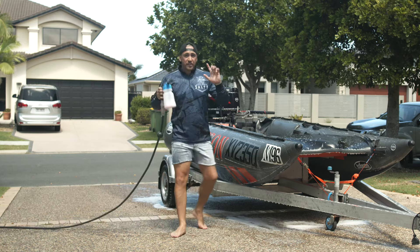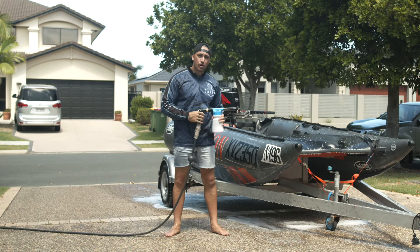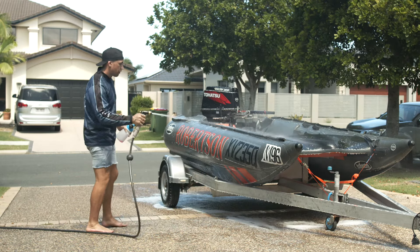Alright guys, we've hit step one — soak the boat. Step two was let it sit for five minutes and work its magic. Now step three is rinse it all off. Simply remove the canister from the gun and give it a good spray and rinse off all the residue.